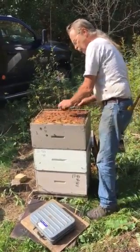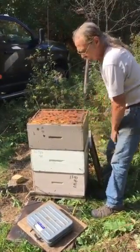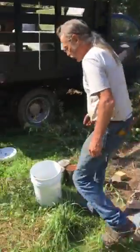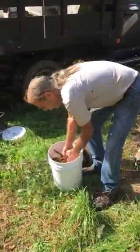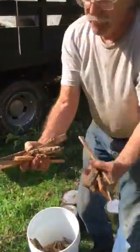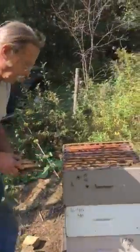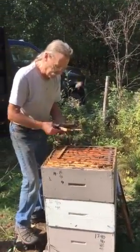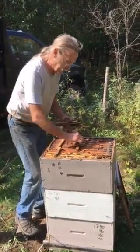First we take off some of the extra burr comb. Then we don't sit the cans directly on the frames — we put them on little shims I've cut. We're putting on four cans, four gallons total, placing the shims down like this.